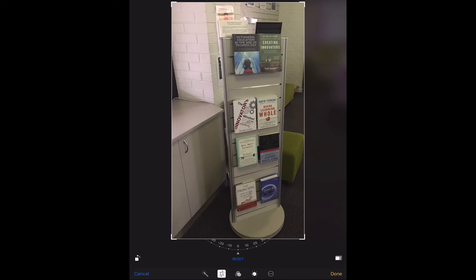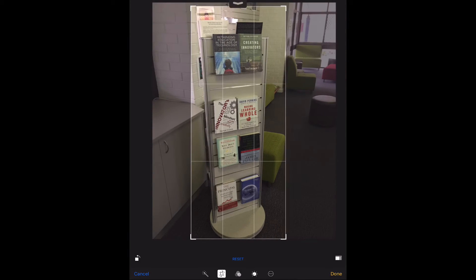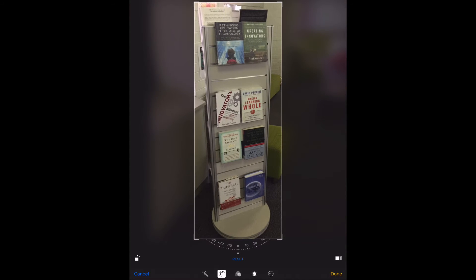You can see as I go, it crops the image that I've taken, so it's just focused on this new bookcase that we've got here. I can always hit Reset to go back to the way it was before, but I just want my picture to have that — let's just crop it in a little bit more. That looks good.